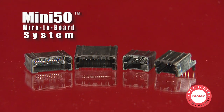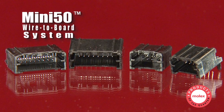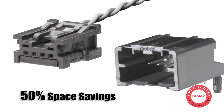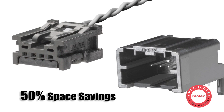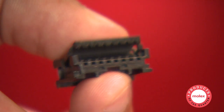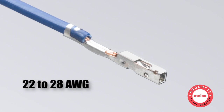Compliant to the new U.S. car .5 mm interface, the Mini 50 wire-to-board system with various polarization options achieves 50% space savings over traditional .64 mm connectors. Hinged receptacles simplify assembly while the small wire gauge reduces overall harness weight.